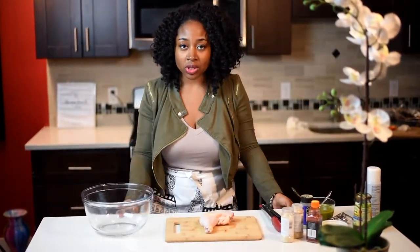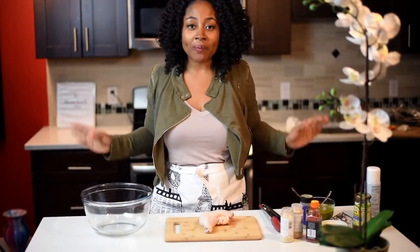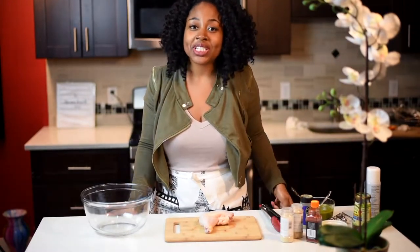Hey guys, it's the girl Rashida. I'm back again with another episode from Miss Goody's Kitchen. So today, we're making jerk chicken. Jamaican jerk chicken.